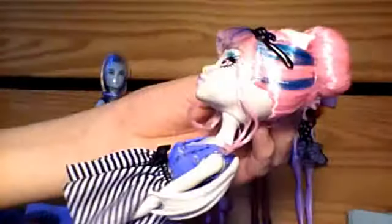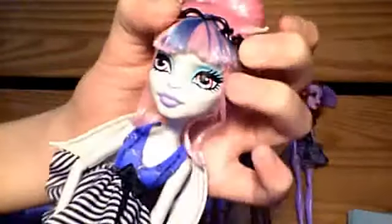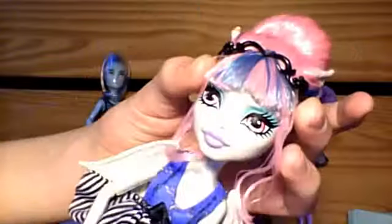Here is Rochelle Goyle — she's an exclusive to this pack, as well as Gil. Her hair is in a bun, and this bun is gelled — rock solid, it is not going anywhere. She's got her blue streaks going up into the bun, her little gargoyle ears, and her black headpiece.